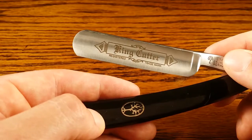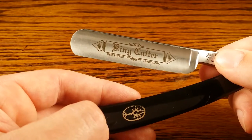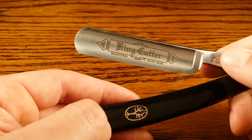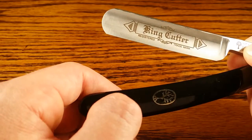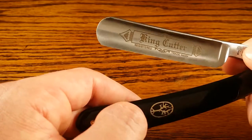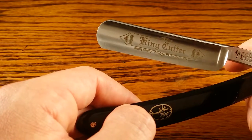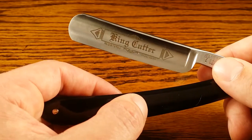But once I got it all honed up, it actually held the edge very well — I was very impressed. I think this is mainly due to the newer model that uses a special steel alloy. It allows it to be ground down to an incredibly fine edge, and it'll hold that edge really well if taken care of properly.